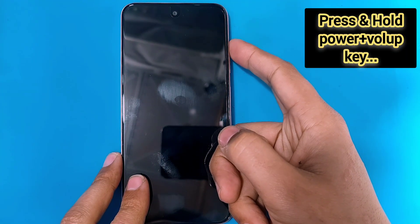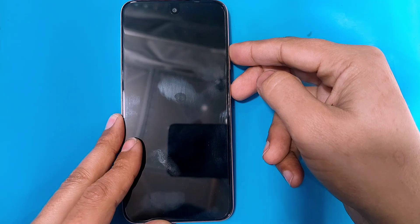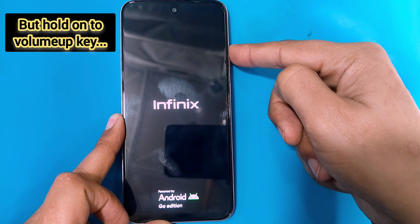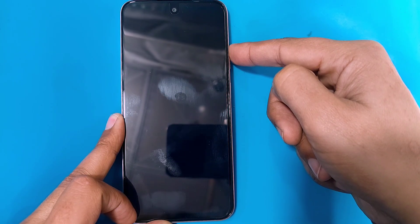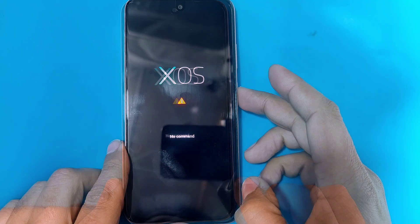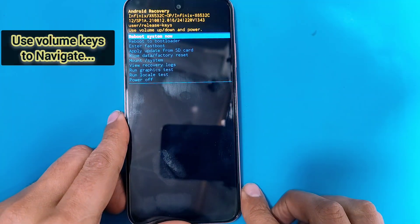Then press and hold the power plus volume up key simultaneously. As soon as the Infinix logo appears, release the power key and keep holding on to the volume up key until the XOS page shows up. Now press power plus volume up key again for the recovery menu.